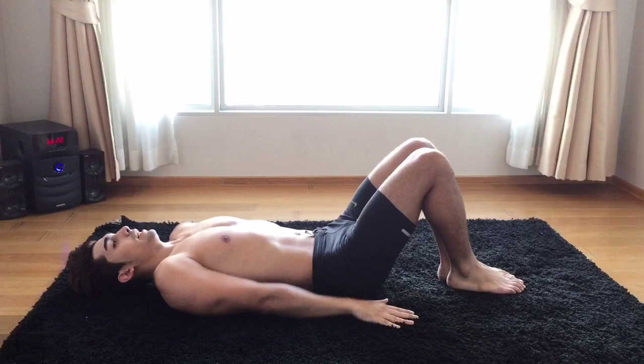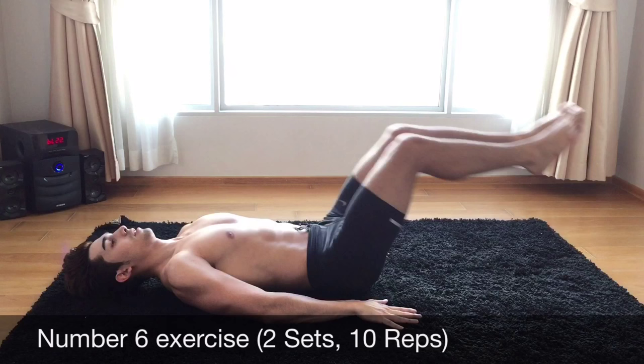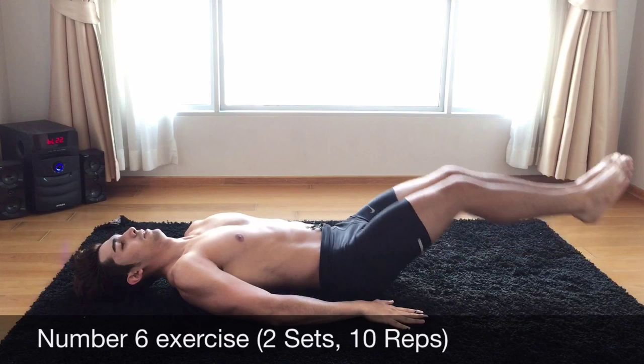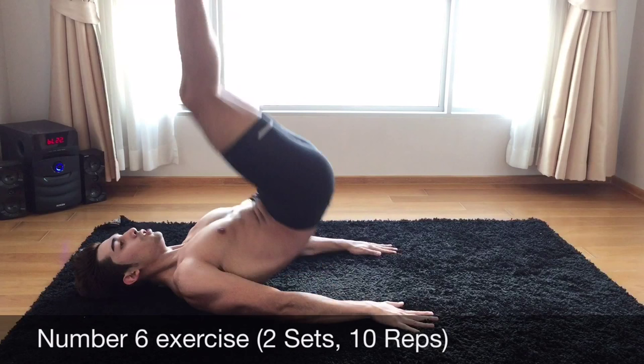Put your hands right to support your body and bring your legs up. 1, 2, 3, 4, 5, 6, 7, 8, 9, 10. Let's start it. 1, 2, 3, 4, 5, 6, 7, 8, 9, 10.